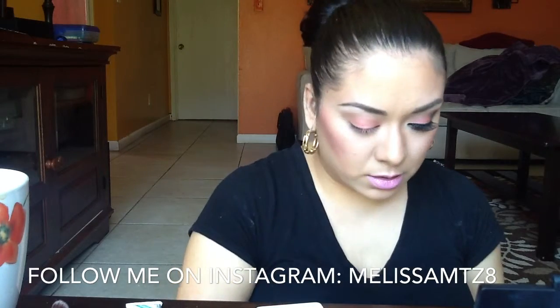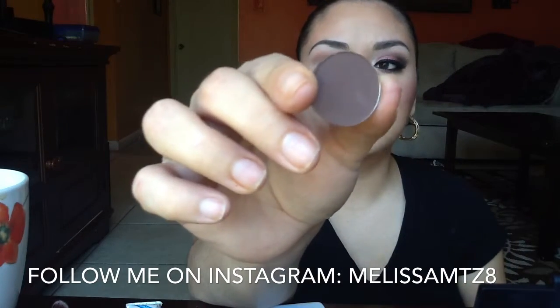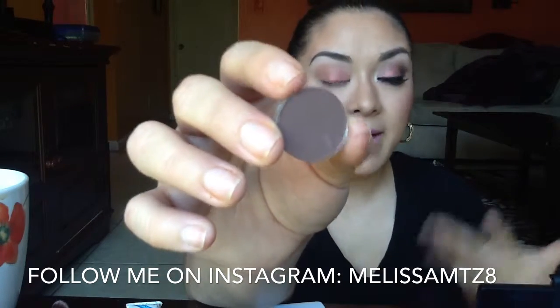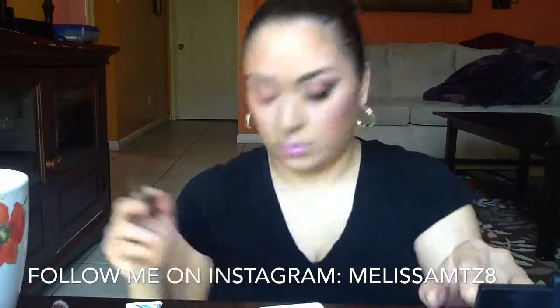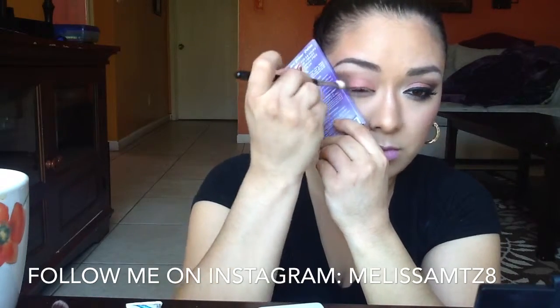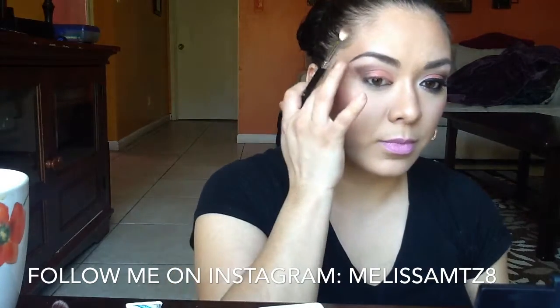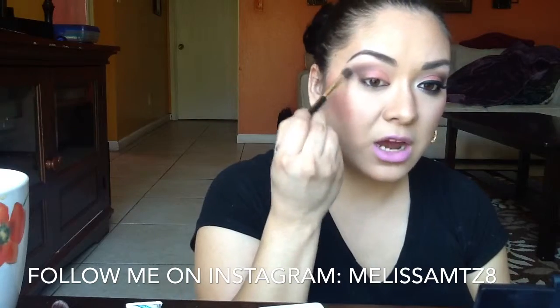Now I'm going in with the color Handwritten — it's a really warm chocolatey brown, similar to Embark but I find it applies better. I'll be using the Sigma E25 blending brush along with a little piece of cardboard to get a sharp edge on my eye. You do get a harsh line but you can diffuse that with a brush — just blend out any harshness.